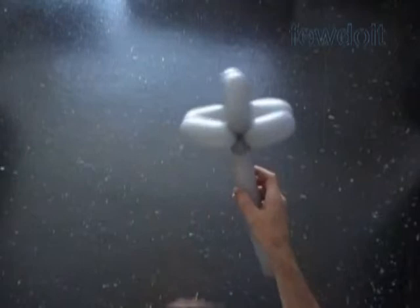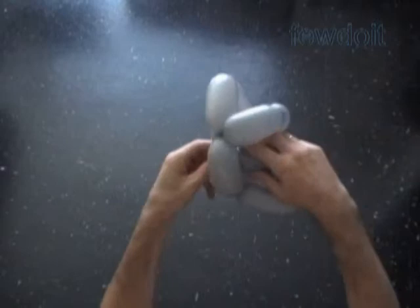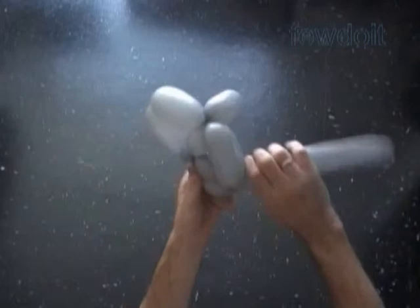Here's the side view, the front view, the top view, the bottom view. Twist the 9th, about 1 inch long bubble. And then we lock both ends of the chain of the last 4 bubbles in one lock twist.